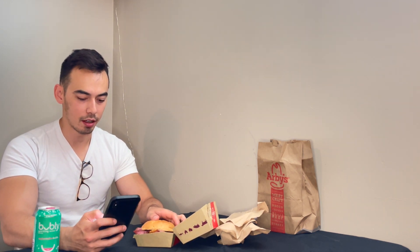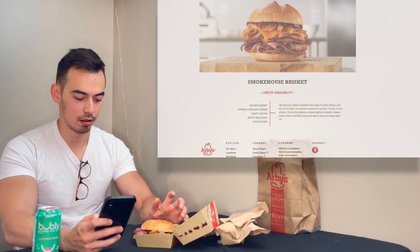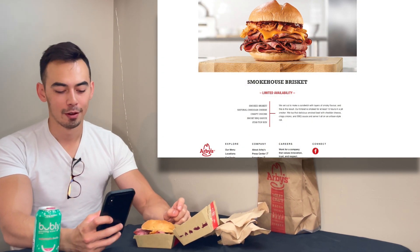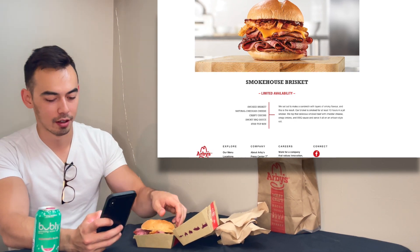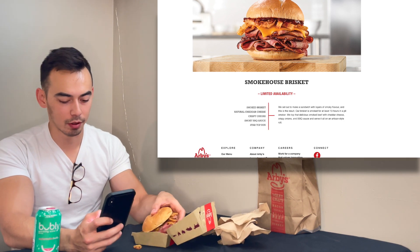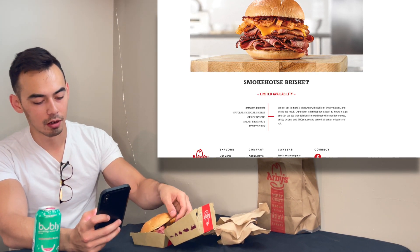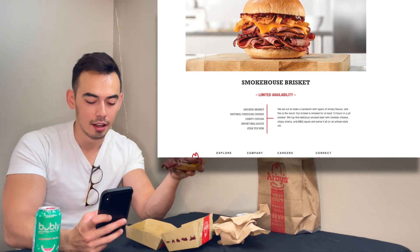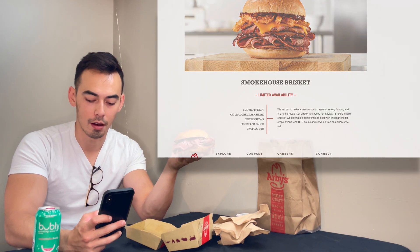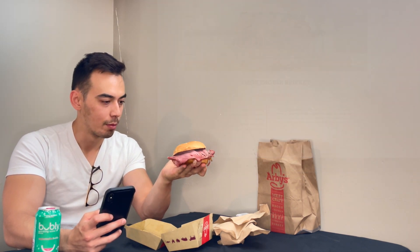As far as the website description goes — smokehouse brisket, limited availability — that's why we had to get on this early. They set out to make a sandwich with layers of smoky flavor. The brisket is smoked for at least 13 hours in a pit smoker, topped with cheddar cheese, crispy onions, and barbecue sauce, served on an artisan-style roll. The bun looks really nice. I'm looking forward to trying this sandwich, so enough talking — let's give it a go.